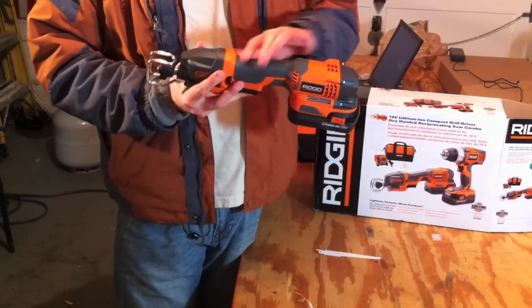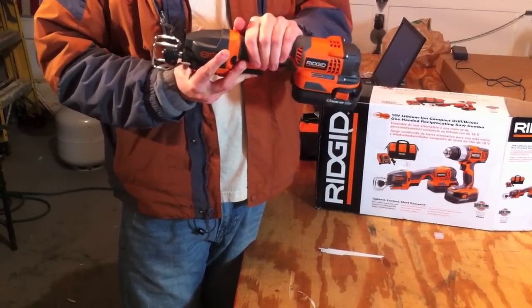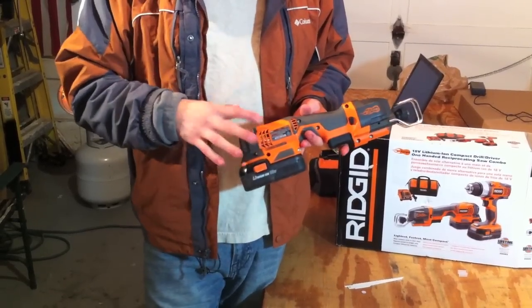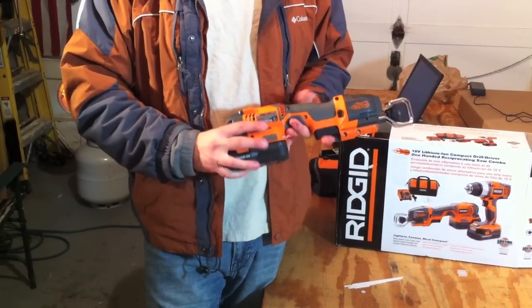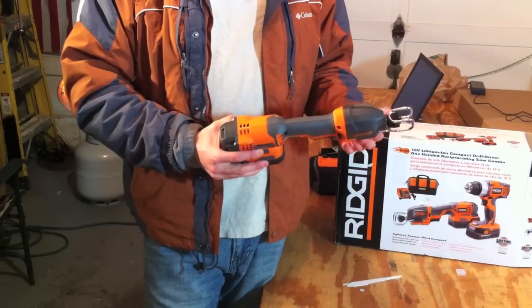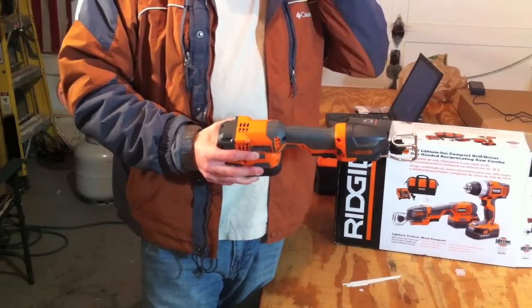The tool itself has got nice over-molded rubber grips in the center. It doesn't balance out too well — there's a lot of weight in the back due to the design, the motor, and the battery being back there. So if balance is a real concern for you, you might want to go with the corded version of this tool.